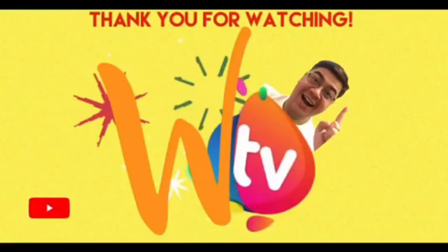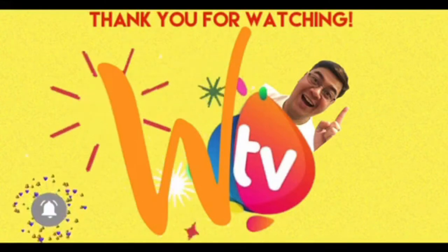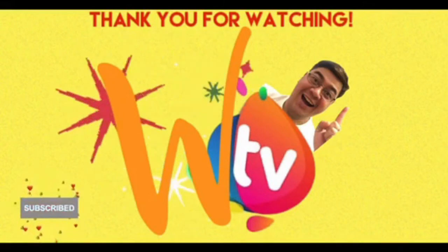And this has been your Papa Wizard, always reminding you to be magical and always stay fluffy! I will see you around. Bye-bye!